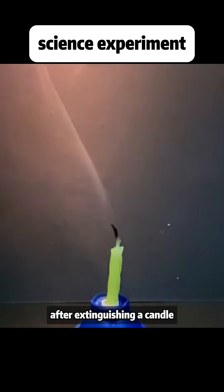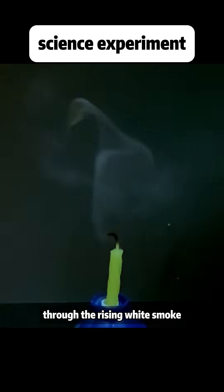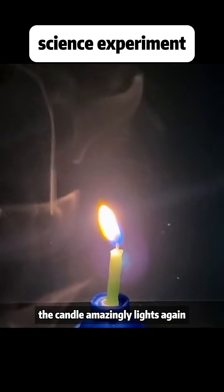After extinguishing a candle, bring a flame source close to it. Through the rising white smoke, the candle amazingly lights again.